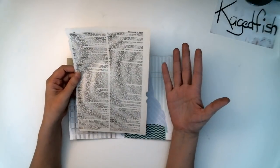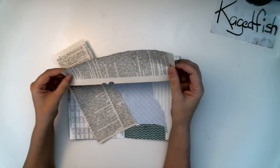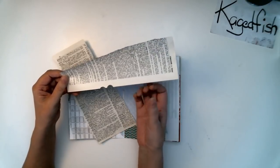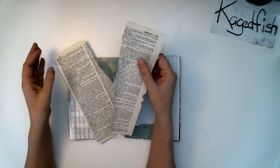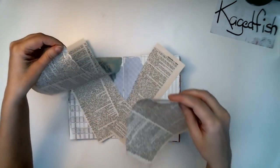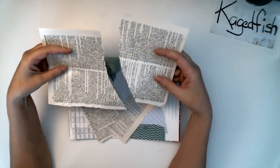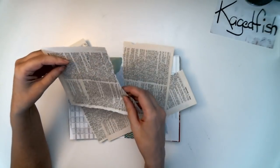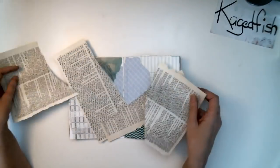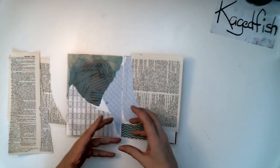When you're tearing paper, there is a grain. It's easier to find the grain of a paper. If you find the grain and tear with the grain, the paper tears straight. If you're tearing against the grain, it tends to curve a little bit — it's not quite as straight. I like a little bit of shape to my pieces, so I try to tear against the grain to get some different shaped pieces.